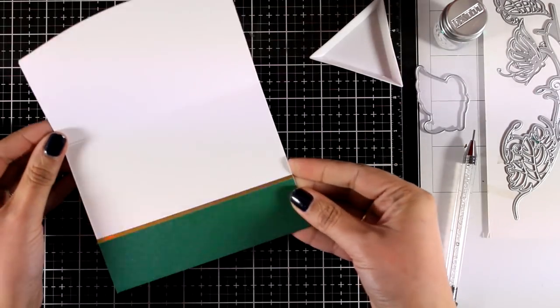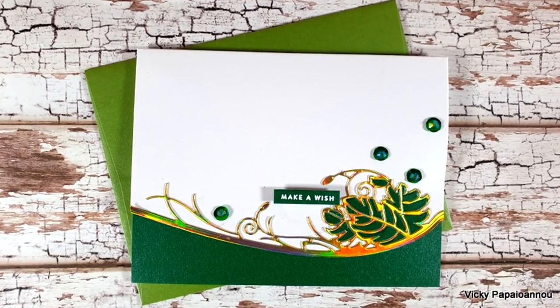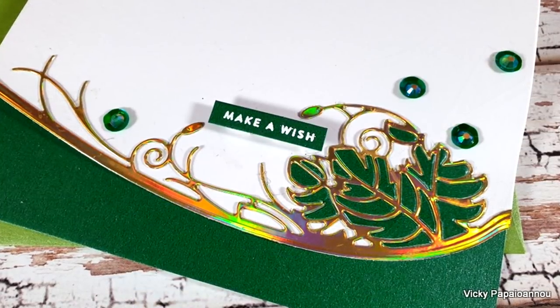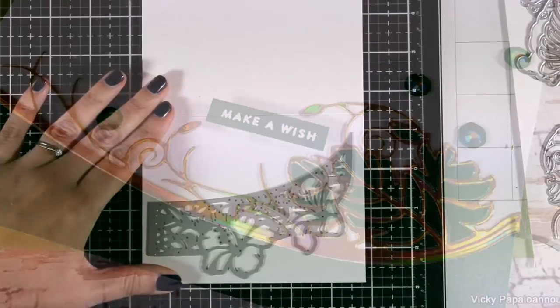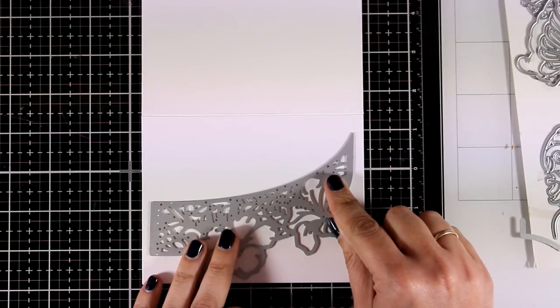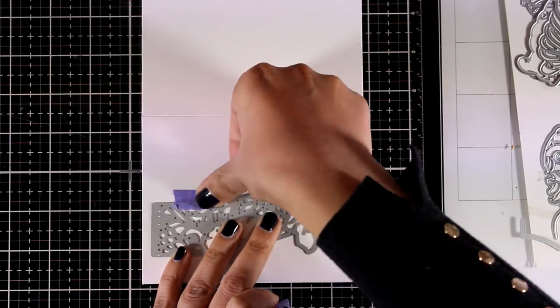I am absolutely in love with this card — I think it looks so elegant and beautiful. Here are some close-up photos where you can see that on top of the sequins I also added some green gems in pretty much the same color from my stash. Now moving on to the second card — again I'm going for a very elegant look with gold and white, which would work great for an anniversary or wedding card.